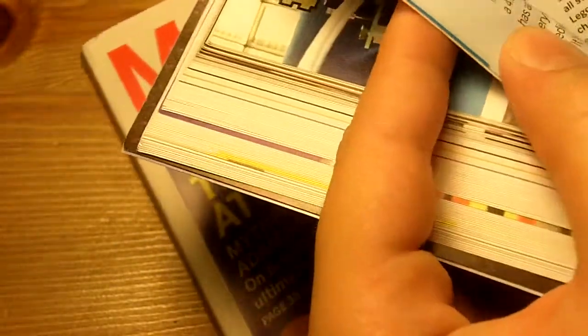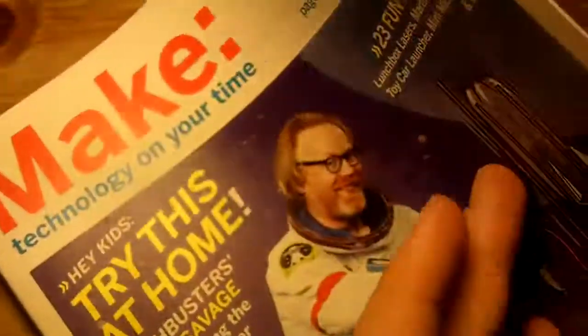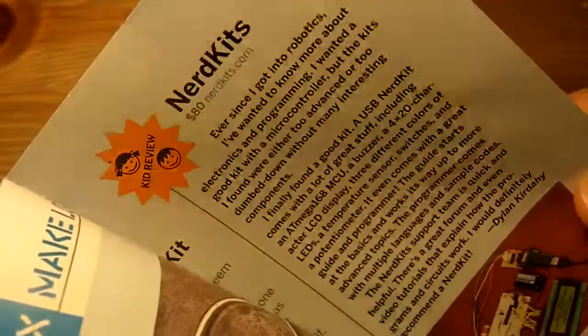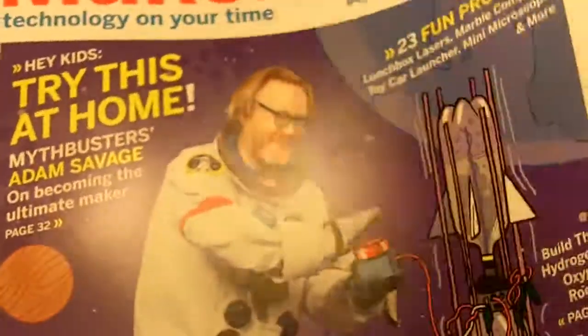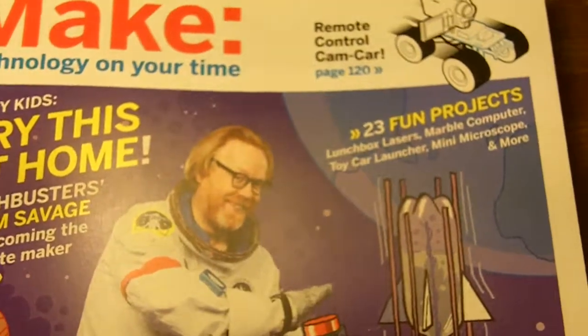Next time you see this magazine, please pick it up and flip to my article — it's on page 159. Please take a look, and thanks for watching. Please rate, comment, and subscribe — bye!